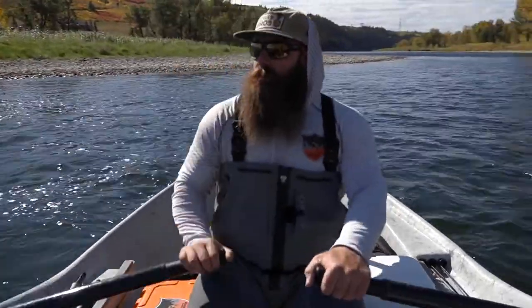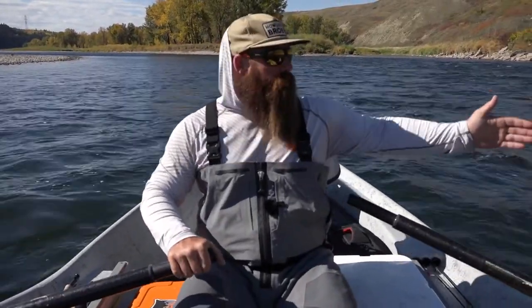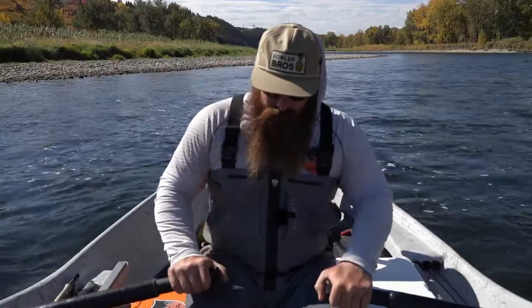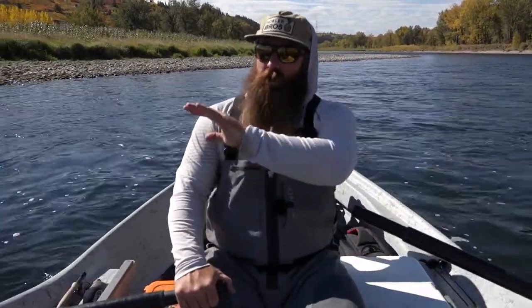Now we're unanchored, back in the river, and on point with the current. You can see there's quicker water out here, and what we never want to do is anchor in water faster than walking speed. Depth isn't always the big issue — if you can see the bottom and the structure is finer pebbles, mud, or sand, and you're comfortable you won't lose your anchor in big rocks, then you can anchor there. Right now the water's slowed down and I can see the bottom — we're about three to five feet deep, but I'd like to find slightly shallower water.